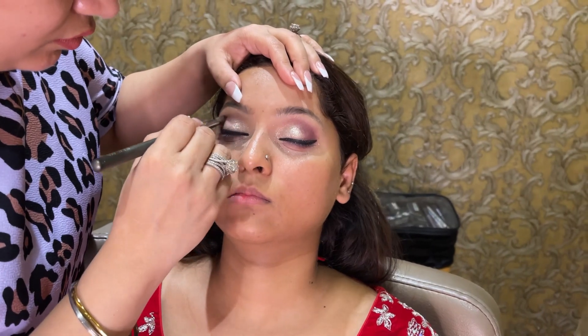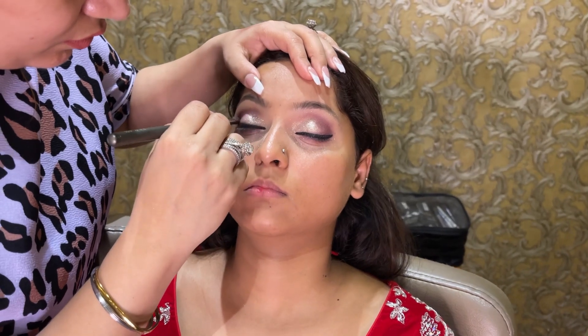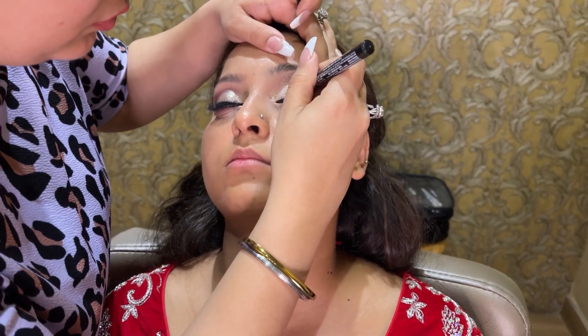We also have a cut crease line, again with purple. I am wearing a dress. This is a pre-trial artist makeup look. I am applying hair liner and now I am putting on a lash.